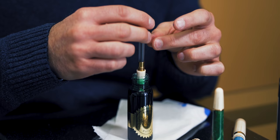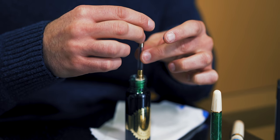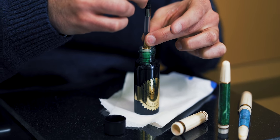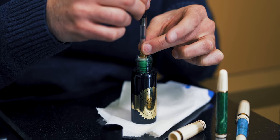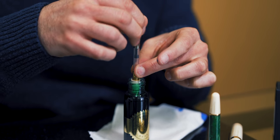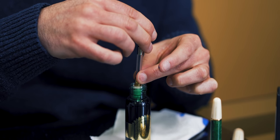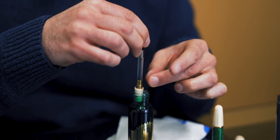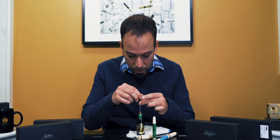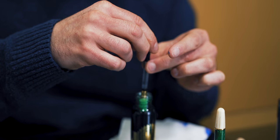We're going to put the nib up to the section of the pen and then screw up the converter — but it is just drawing air. Sometimes it just takes going up and down a couple of times to get it going. There we go.